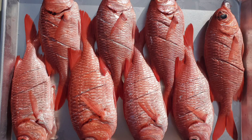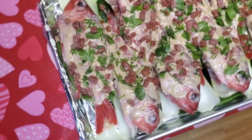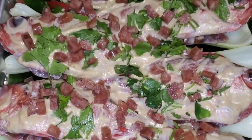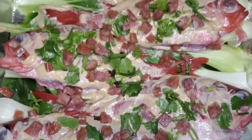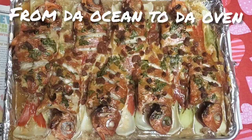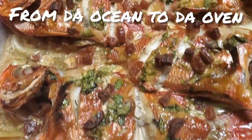We're gonna go clean it and get it ready. We're gonna lather it with some mayo, oyster sauce, Chinese parsley, and chopped lap chong, stuffed on a bed of bok choy. From the ocean to the oven — yes sir!